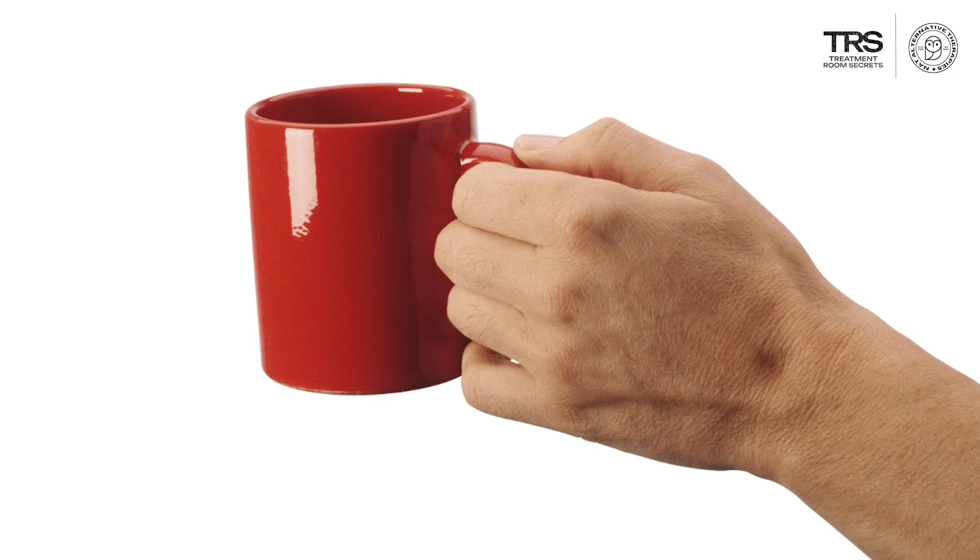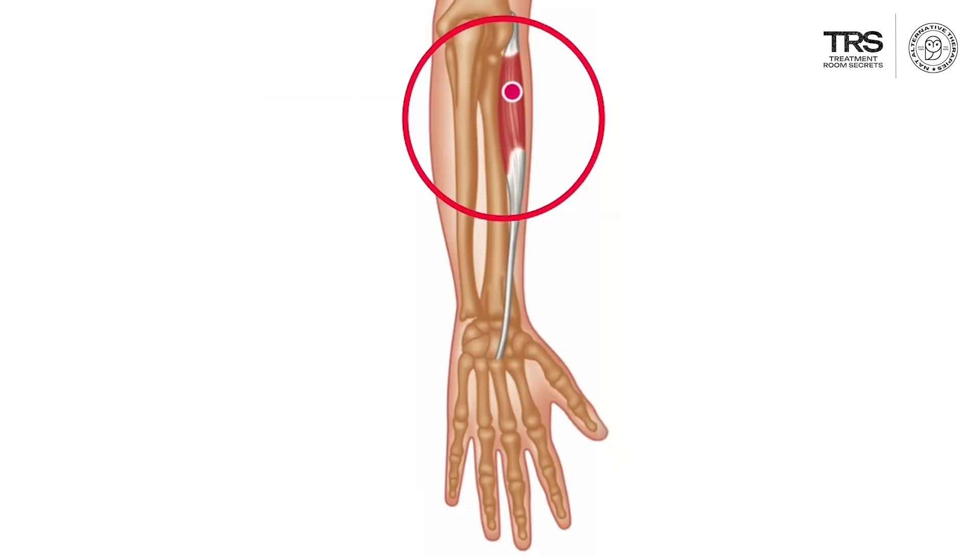The extensor carpi radialis brevis — the short extensor — has a tendon that runs right over the head of the radius, and this is the tendon that becomes damaged in tennis elbow, or lateral epicondylosis. That is a very specific anatomical fact.